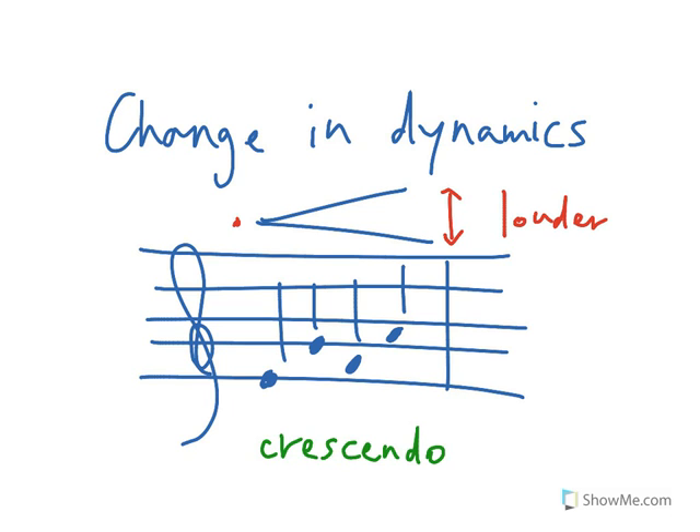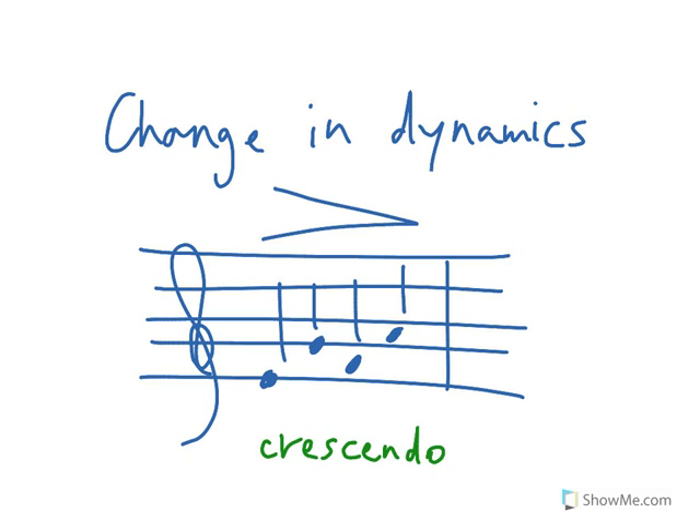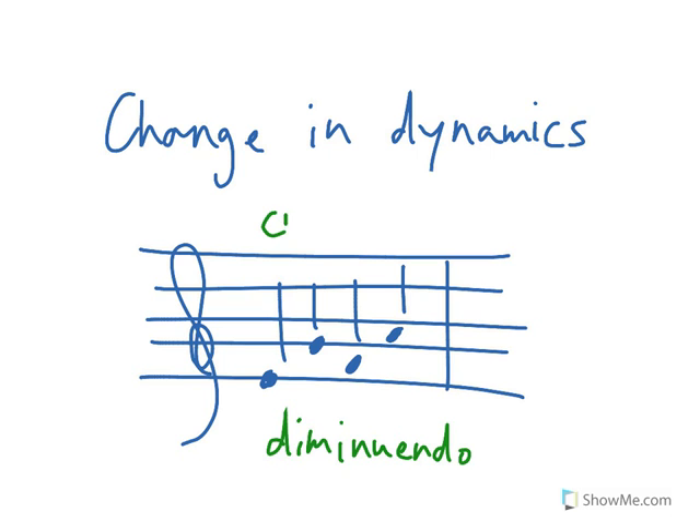A crescendo means to play it louder and louder over time. And if you have the reverse — like this — that is a diminuendo, to get softer over time. Now there are two ways this can be marked. If you see C-R-E-C, short for crescendo, that's the same thing as the wedge getting louder and louder. And seeing D-I-M is to play it softer and softer over time. So those are crescendo and diminuendo, and that was a lesson on dynamics.